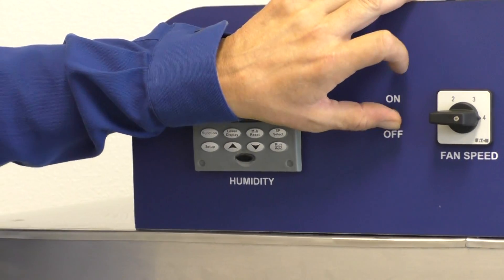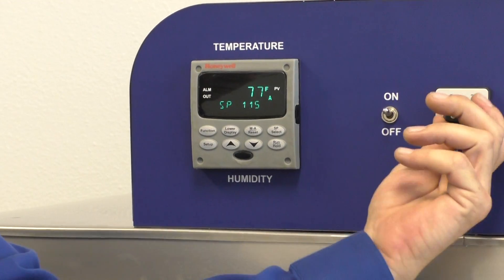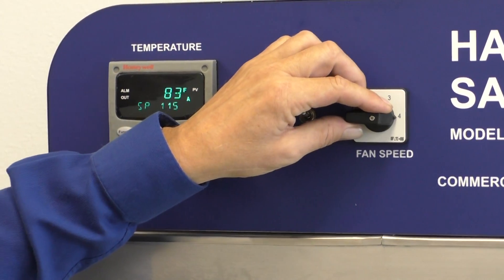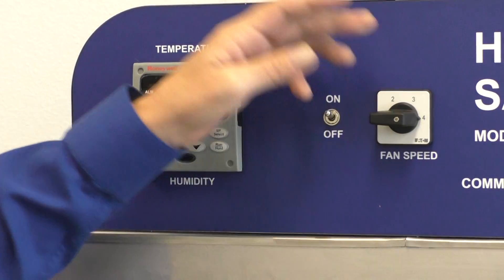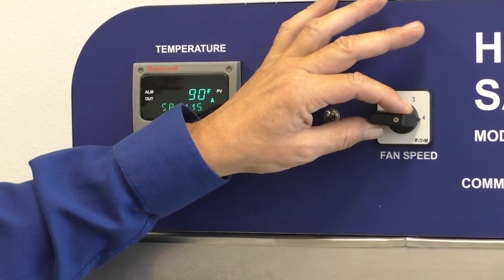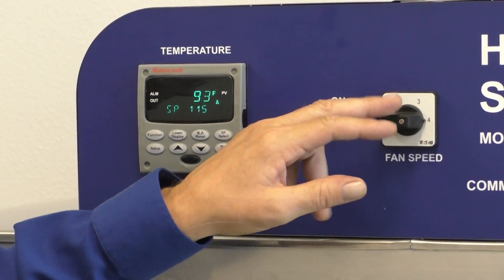The first thing we're going to do is set our airspeed. We've got four fan speeds, one through four, and we always want to leave it on four. It's all about the air — how we use it, how we direct it, and how much we use. Unless we're blowing something off the tray, we're going to keep the airspeed on fan number four at all times. Even if we're blowing something off the tray, there are ways to deal with that without turning the airspeed down.